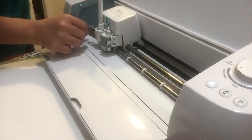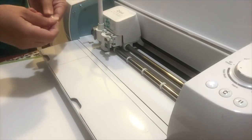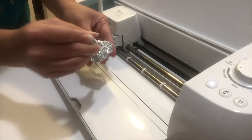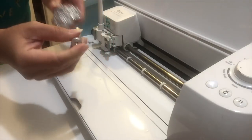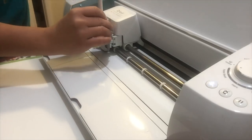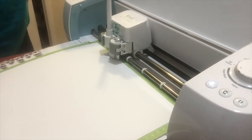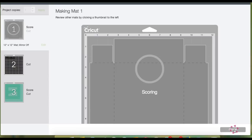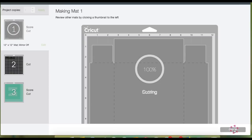You will hear a click, then go ahead and close the latch. This is just a tip, but I always take my blade, push it out, and use aluminum foil to stab it in case there's any debris or dirt stuck on the blade. Then pop the blade back in, close the latch, load the mat, and click Go — it will score the lines first and then start cutting.